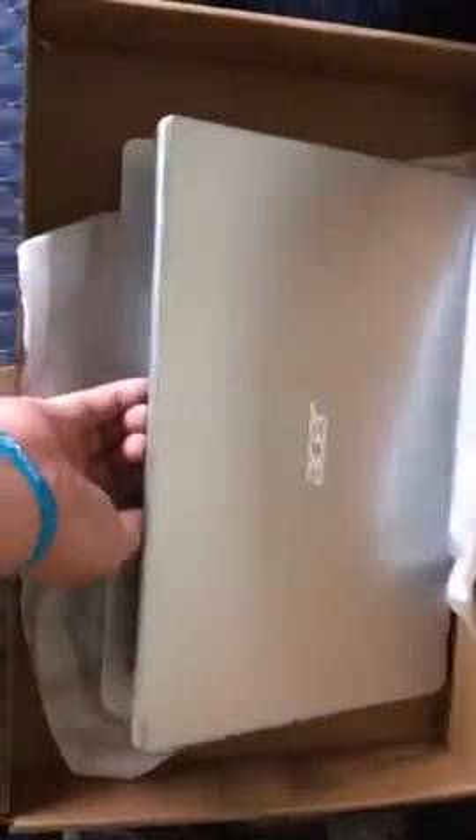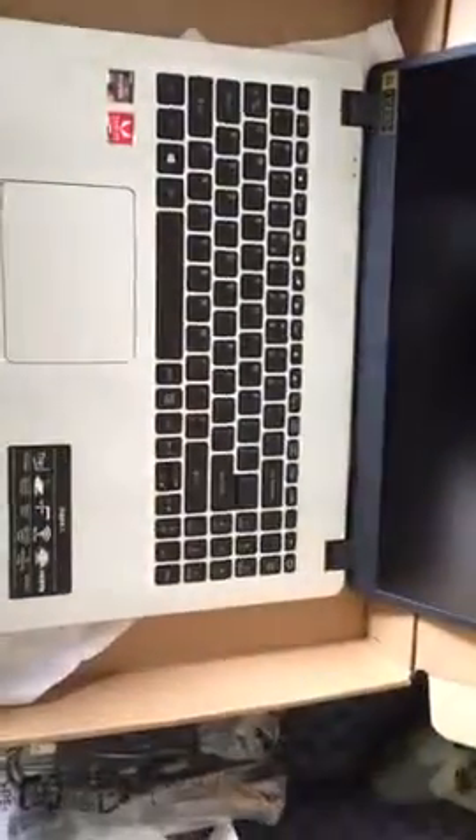And there she be — very nice. Opening it up for the first time. Acer Aspire, nice laptop.